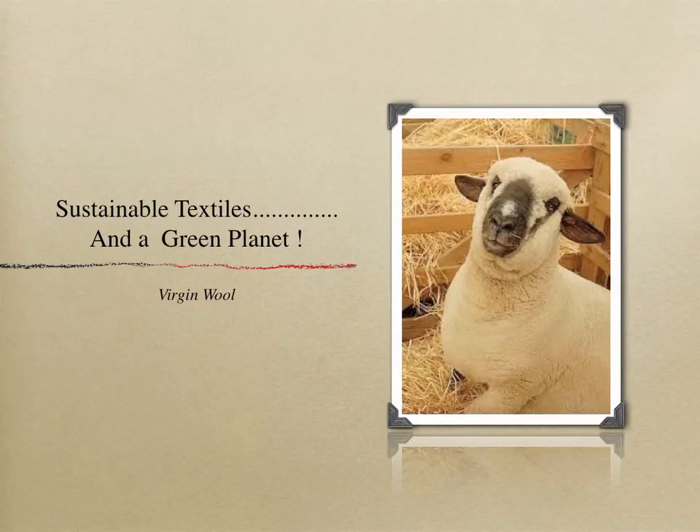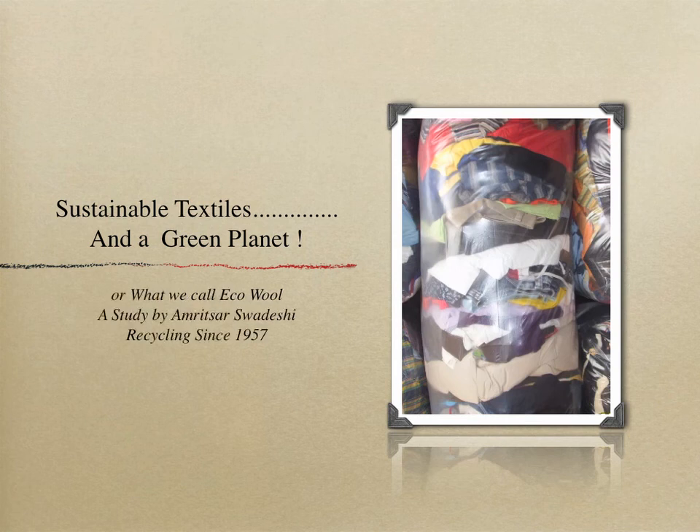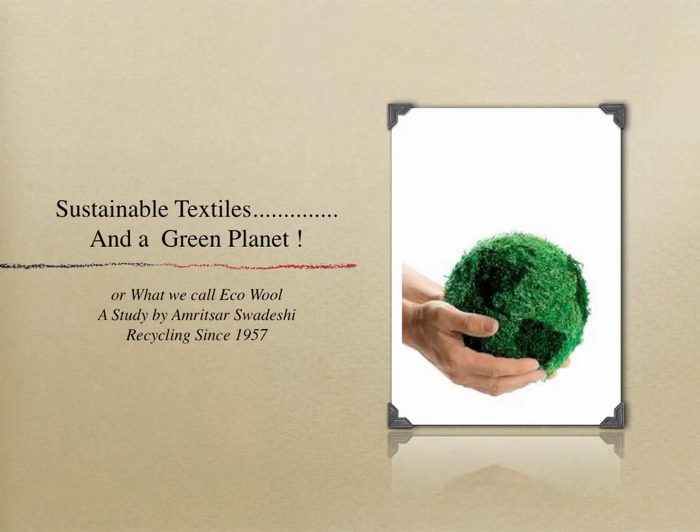Sustainable textiles on a green planet: virgin wool versus recycled wool, or what we call eco-wool — a study by Amrit Saswadeshi Recycling since 1957.